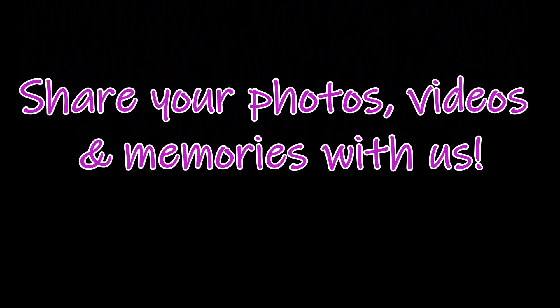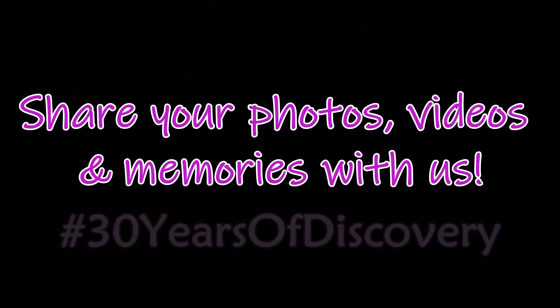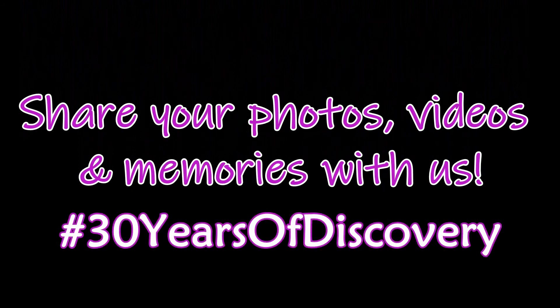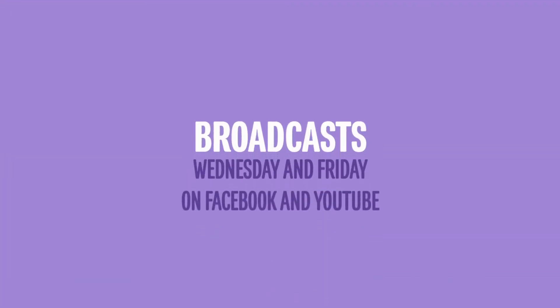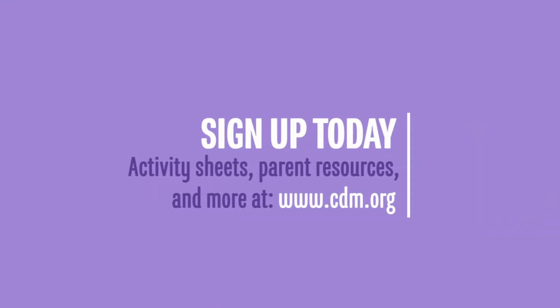Thank you for watching our Virtual Purple Museums broadcast. If you're enjoying this content, please consider making a donation to support our efforts. Our summer broadcasts are every Wednesday and Friday on Facebook and YouTube. Stay in the loop by joining our email list — visit www.cdm.org and sign up today.